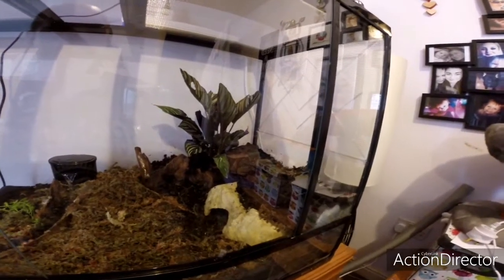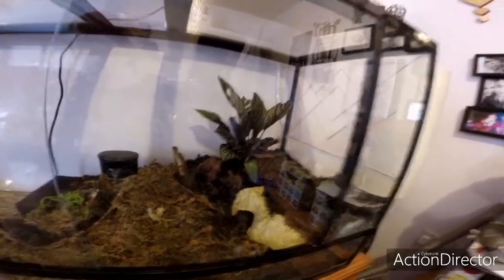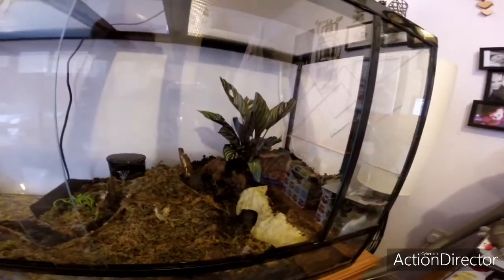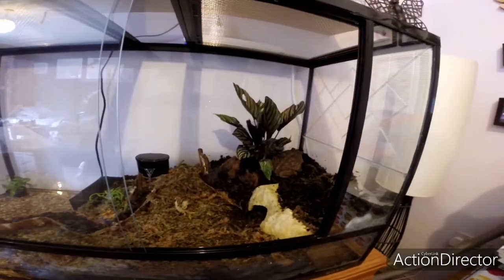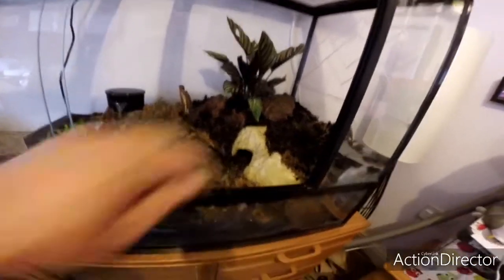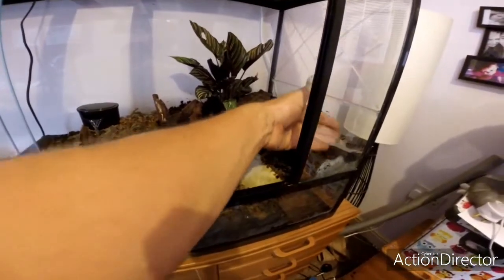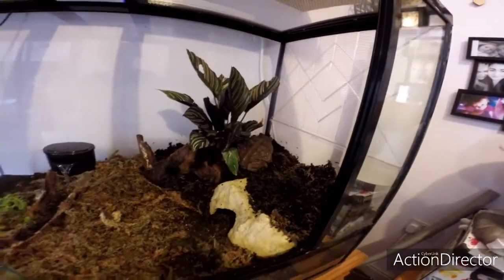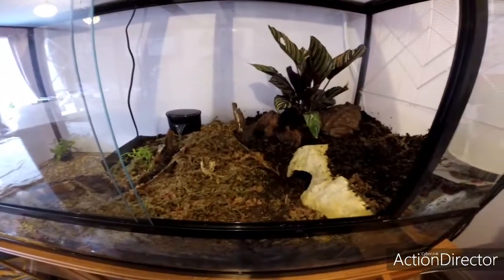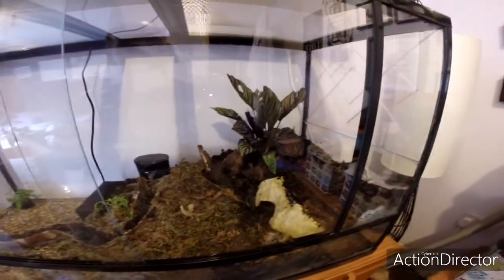There is our cane toad in his new house. He's got his little stream, he's got water to get in and sit and drink in. Everything will be filtered out of the water. There he goes — he's had a little hop! In his old tank he used to live behind a plant, so I've taken that plant out just in case he wants to go behind it here too. He's got this lovely cave I've made for him, but knowing him he won't use it.